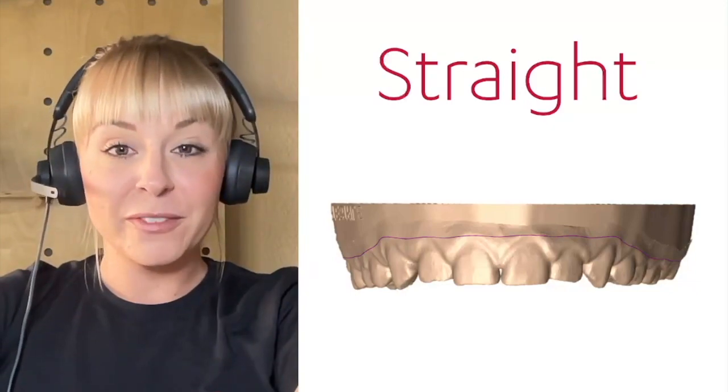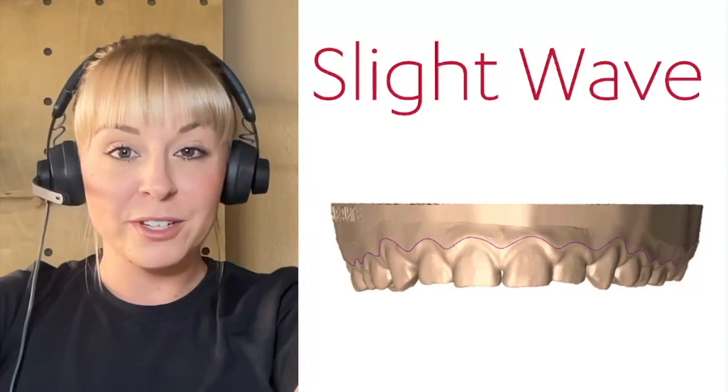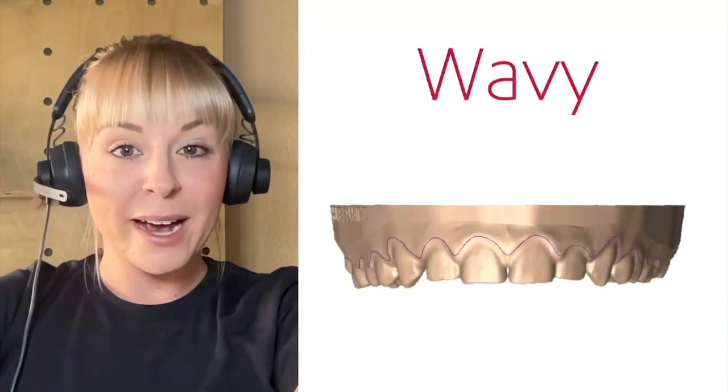There are several options available for trim line styles. You can choose a straight line, have a slight wave to the line, or have a maximum wave.